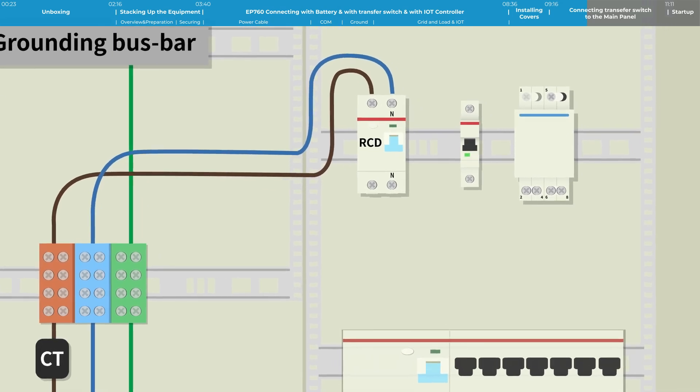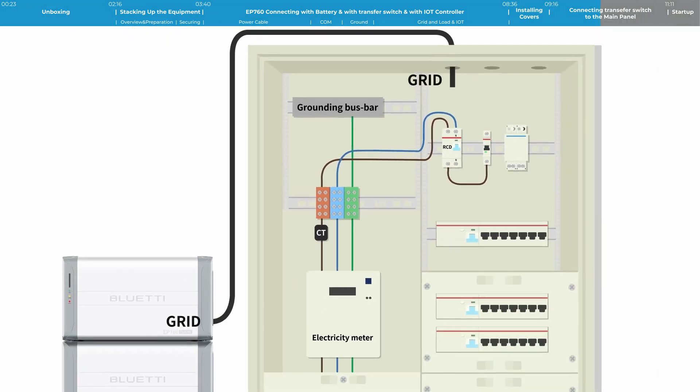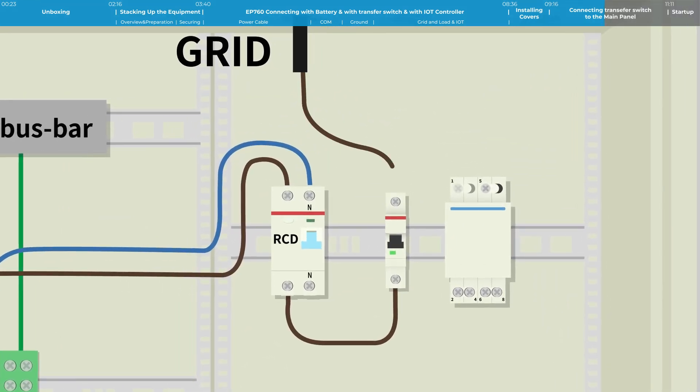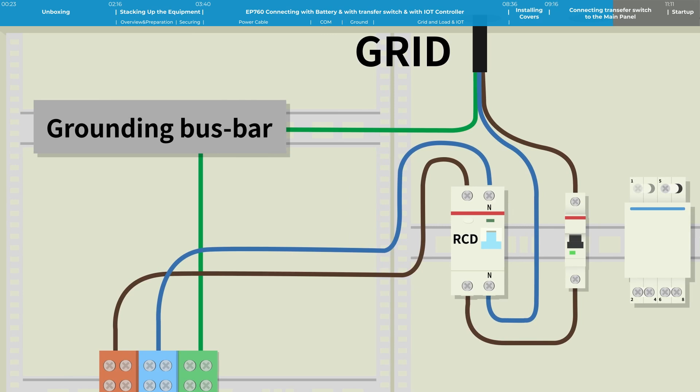Connect one live wire from the other side L terminal of the 2P RCD to the 1P MCB miniature circuit breaker terminal. The sequence from left to right is L, N. Connect one live wire from the EP760's grid cable to the other side of the 1P MCB, and connect one neutral wire to the EP760 grid cable. Connect the PE cable to the PE bus bar.